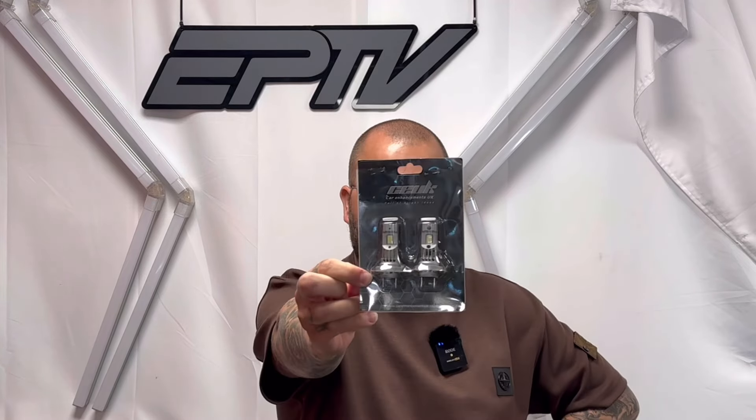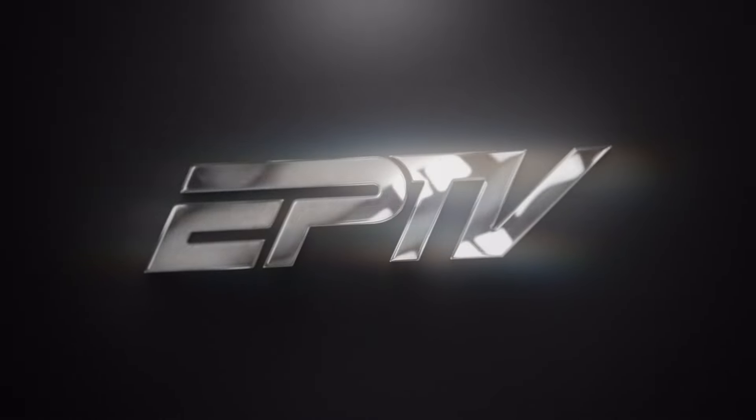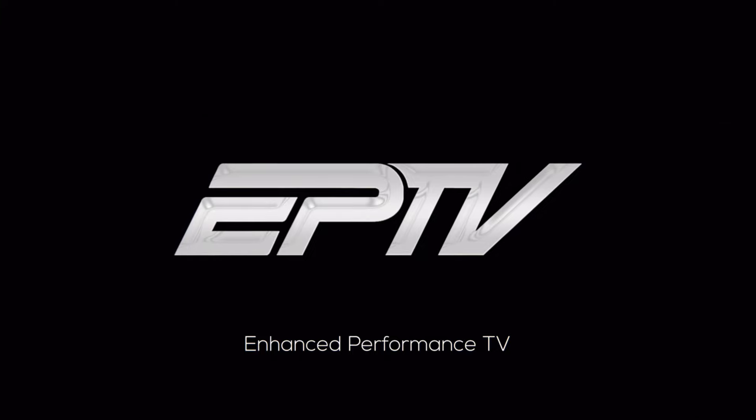Hi guys and welcome back to EP TV. My name is Adam and today I want to talk to you about these brand new LED H7 minis — LED H7 new 2C UK.